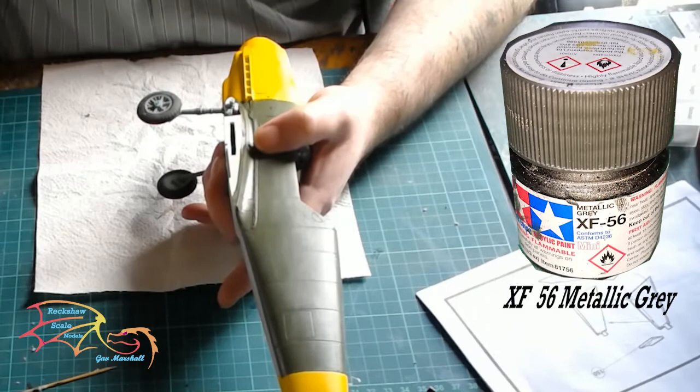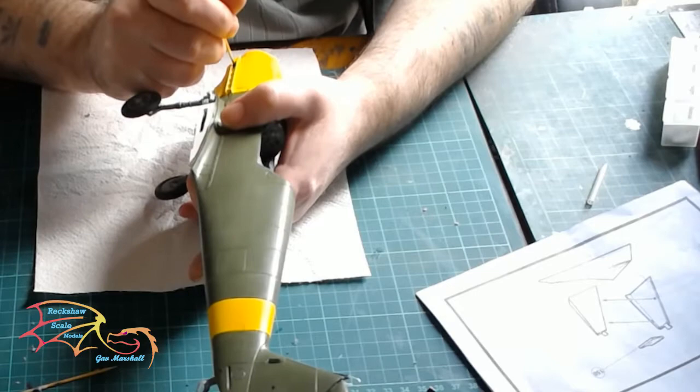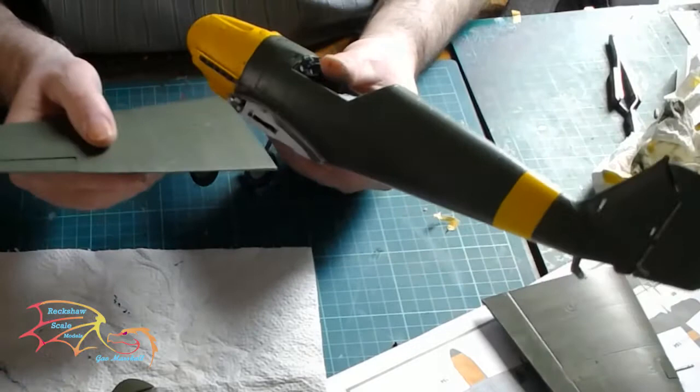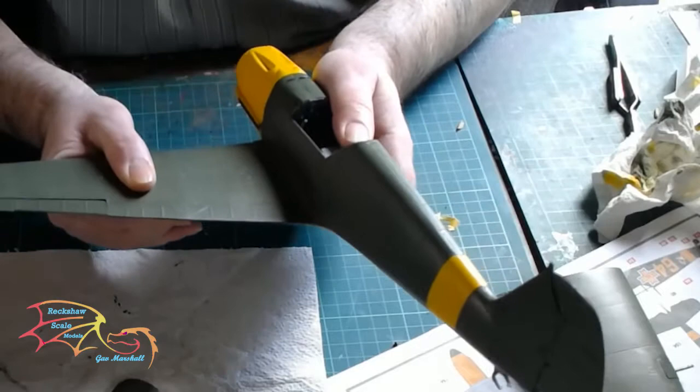I'm using Tamiya XF56 Metallic Grey here, and this is going to be for the detailing of the exhaust ports. You need a thin brush to paint along it — don't paint the housing, just the inner part. Then it's time to place in the wings. The wing root should fit in without any problem; you may have to open up the recess a little bit depending, but I didn't have too much trouble here — it just slid in quite well.